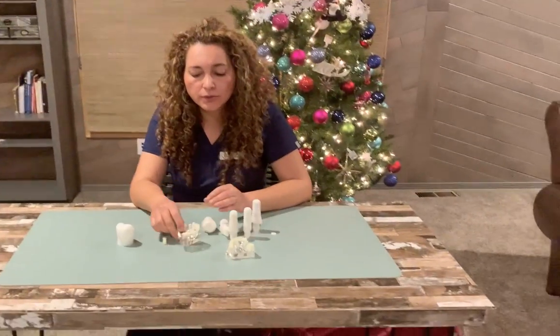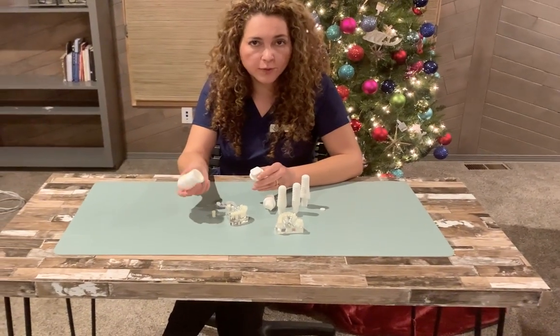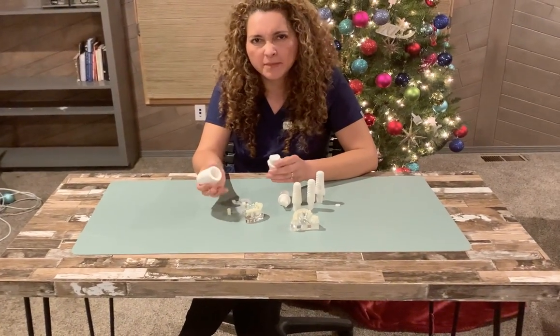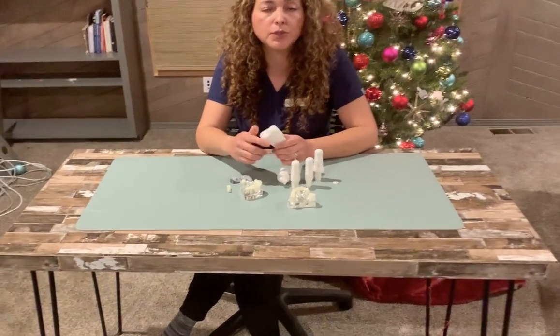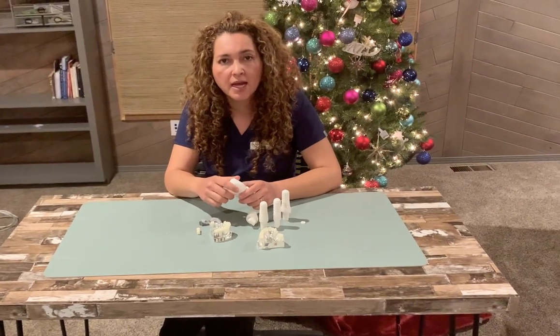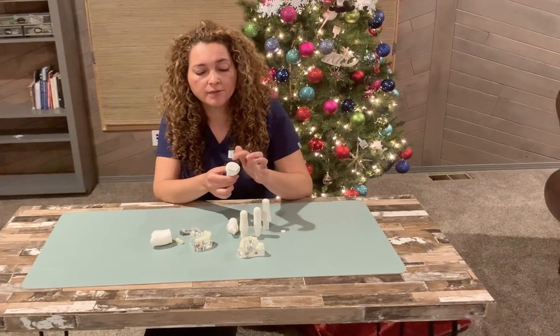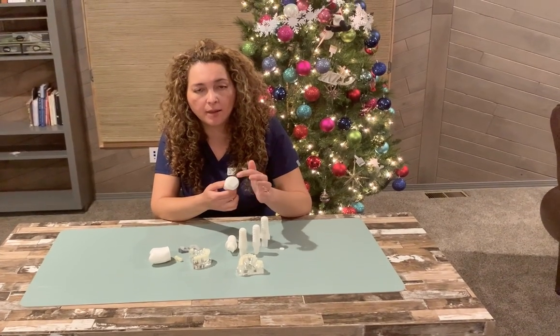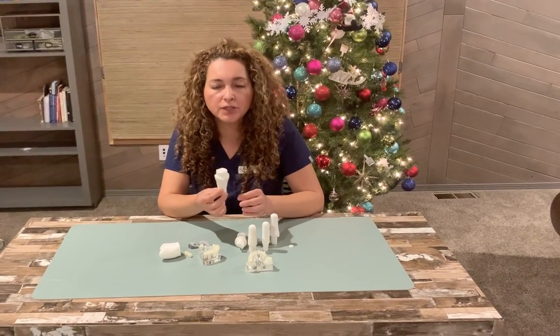We're going to do a crown with our CEREC machine in the office. It takes approximately 45 minutes to one hour, depending. If we need to do a gingivectomy, we're going to use the laser, or sometimes we place a retractor cord. A lot of times, because the design of Seren root is great — it's like a prep already done for us — sometimes we don't even have to touch the implant.